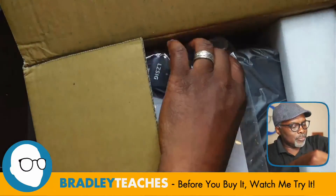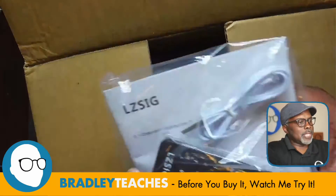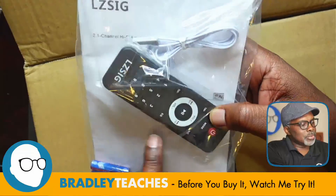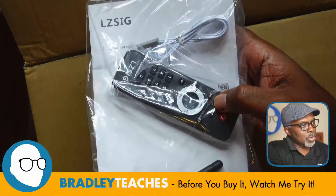We have here a little package of things. We have the remote control, some batteries, and a little antenna cable there. Nice little remote — I like that. Nice and bright where you can see it in the dark. And a screw-on hard antenna.